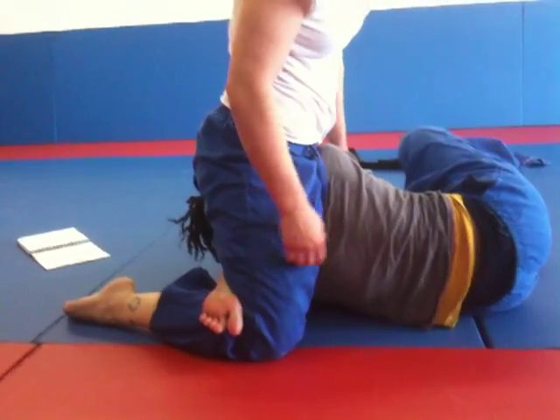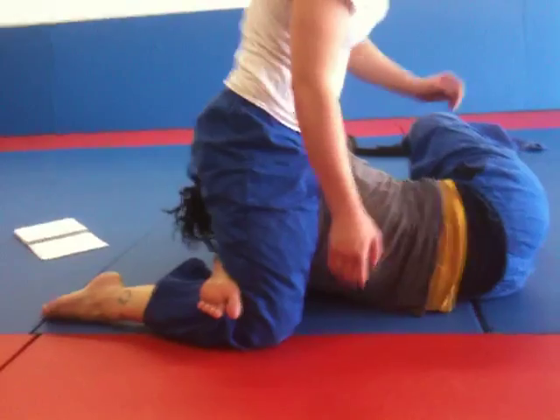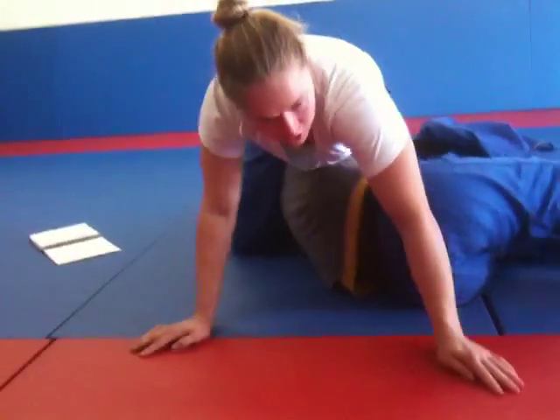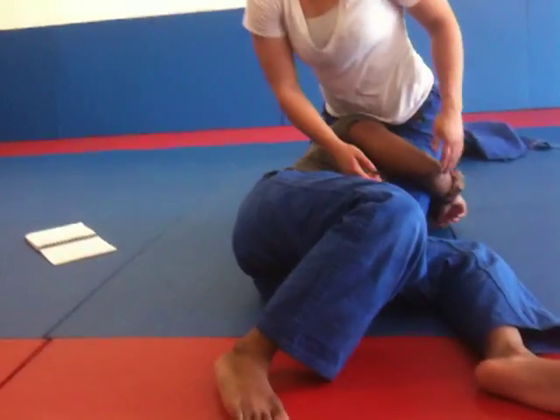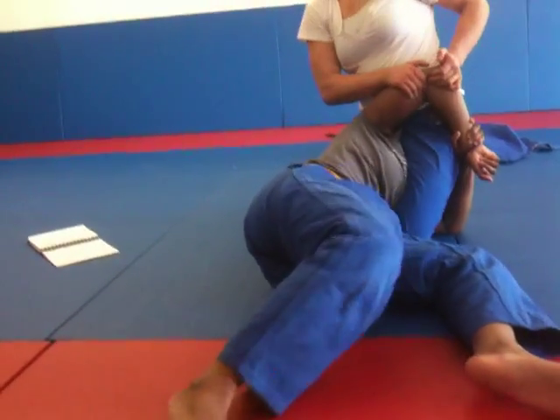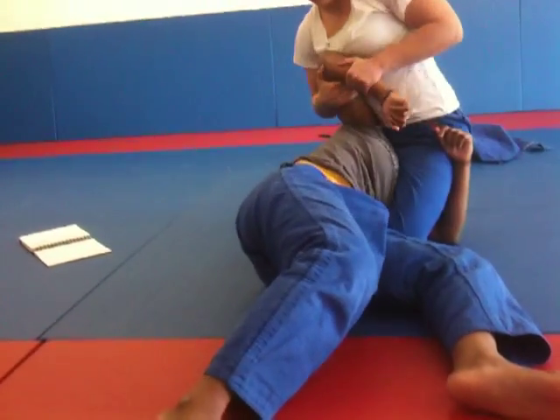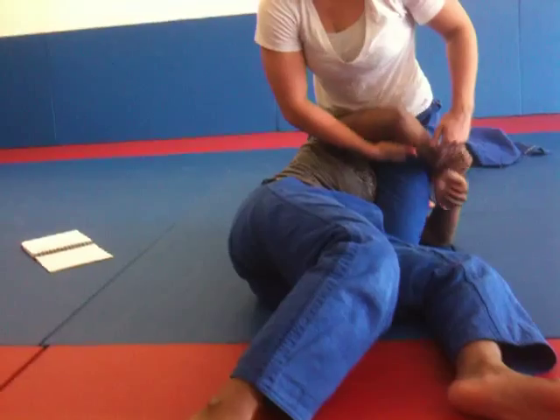Her arms are right there. If it's a jiu-jitsu situation and she's holding onto it... I mean, this seems neat, but I kind of just want to sit on her head and pull up her elbow. It's making it painful for her. So when I sit here, it just primarily pops out. Get as hard as you can.